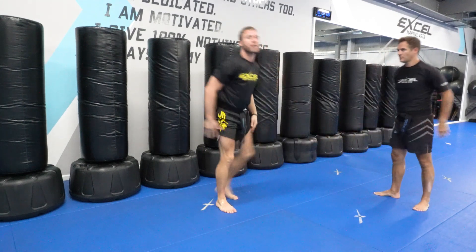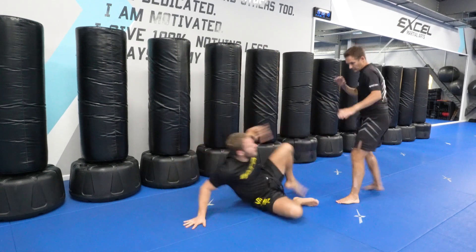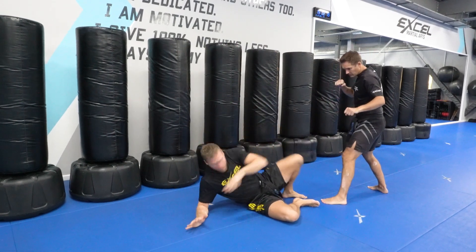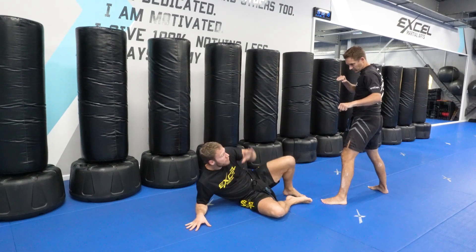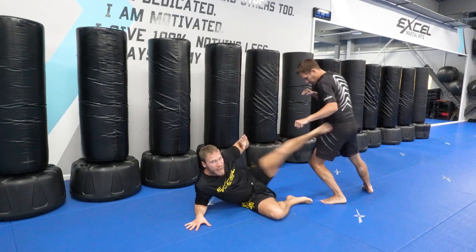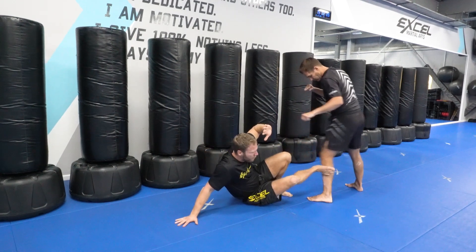So that's the black belt version and the level 4 version. The level 4 from the beginning: once we break fall, we sit up and we might not even have time to get pushed up onto that hand. We're just here and he's already coming in, so I'm going to use this as a side kick on that top leg and then use this bottom leg to get up.